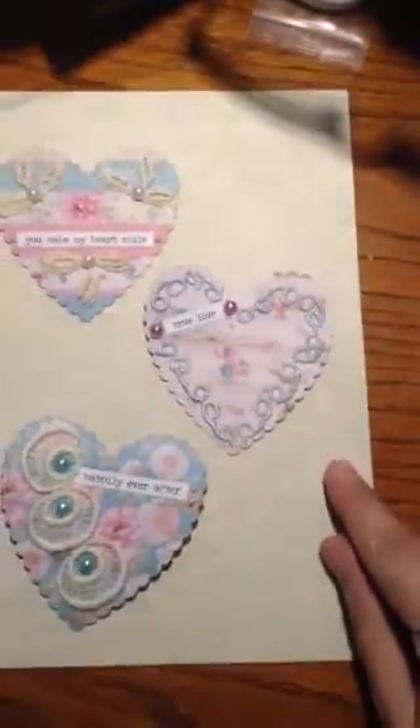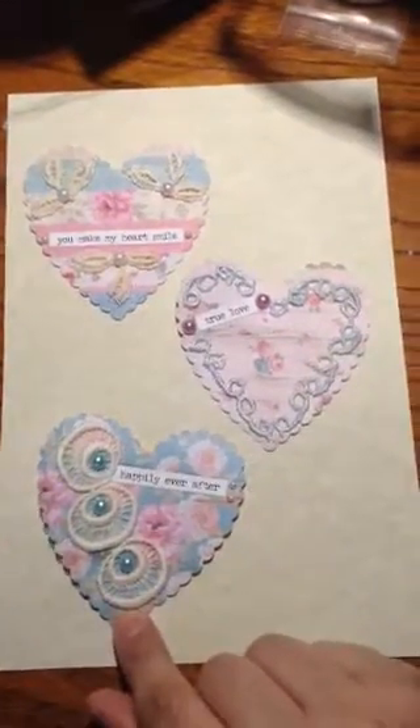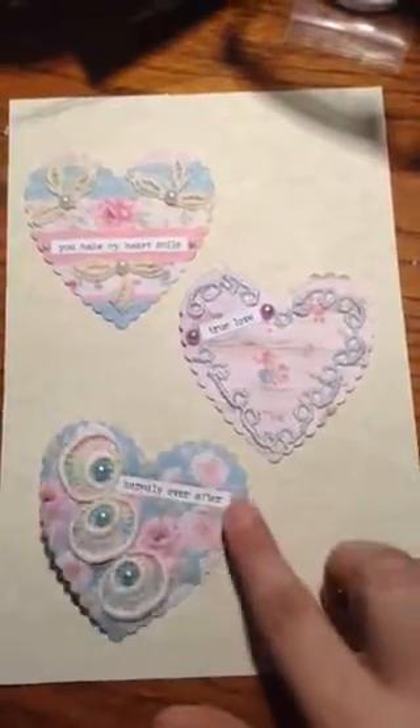Her challenge was to make 3 heart embellishments or anything to do with hearts, the biggest being 3 inches, and this is what I came up with. I cut out some scallop hearts with my Cricut and they are 3 inches across like you asked.